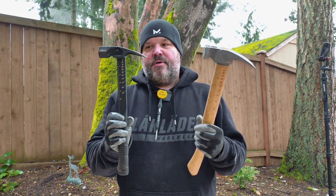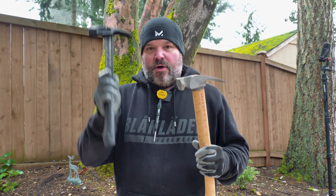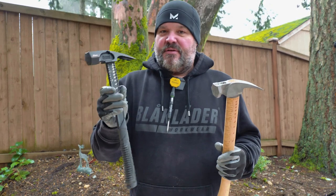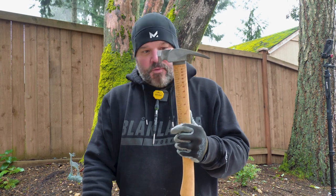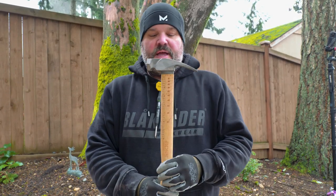Boss sent us a couple hammers — they're made in the USA. This is an all-titanium hammer, kind of my favorite. It's a 16-ounce hammer and we'll go over the features in a minute. Then this hammer here is a 14-ounce with a titanium head and a wooden handle. Some guys like to swing a wooden handle hammer.